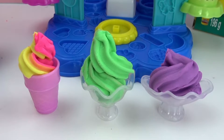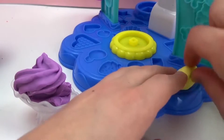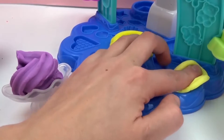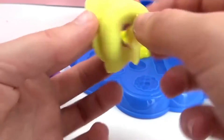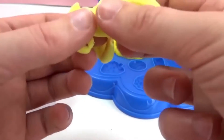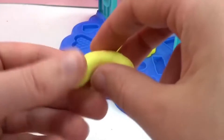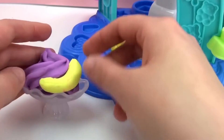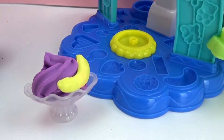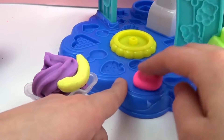These are looking a little plain, so now we're going to decorate them. For our blueberry ice cream, I'm going to make a banana using the yellow Play-Doh. Press it into our banana shape over here. And now I'm going to use pink Play-Doh and make a berry — the raspberry.